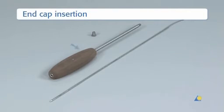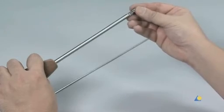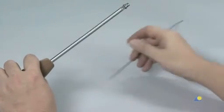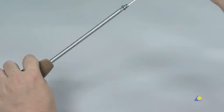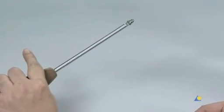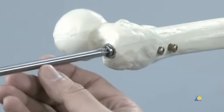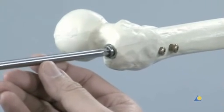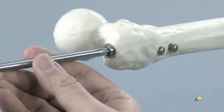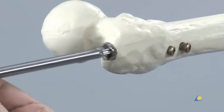To insert the end cap, the cannulated T40 star drive screwdriver and the 2.8mm guide wire with hook are needed. The end cap is fixed on the end of the screwdriver and the blunt end of the guide wire is slid through the end cap and screwdriver; the hook secures the end cap during insertion. To minimise cross-threading, the end cap is turned anti-clockwise until the thread aligns with the nail, then turned clockwise to thread it in. The screwdriver and guide wire are removed.